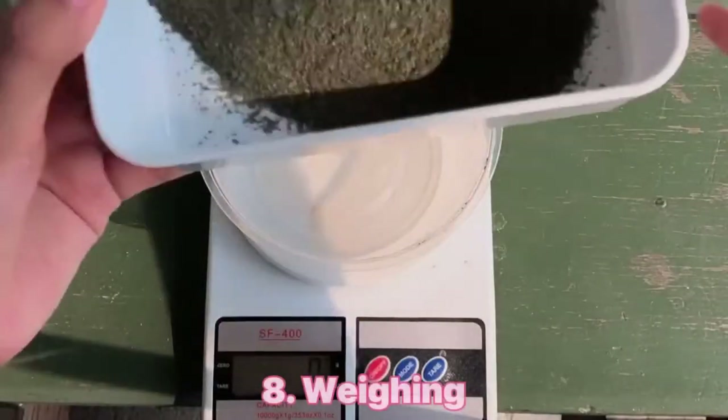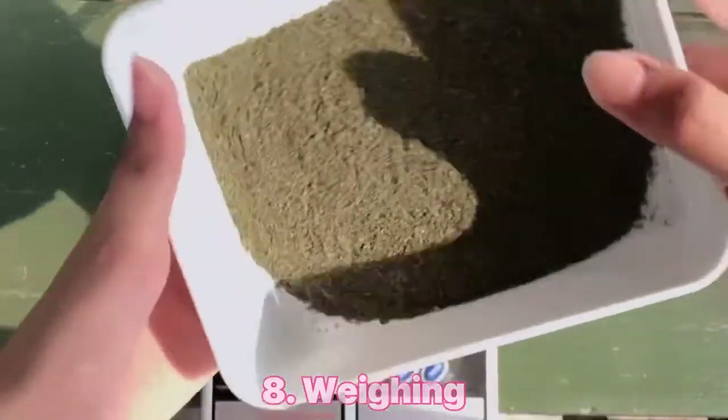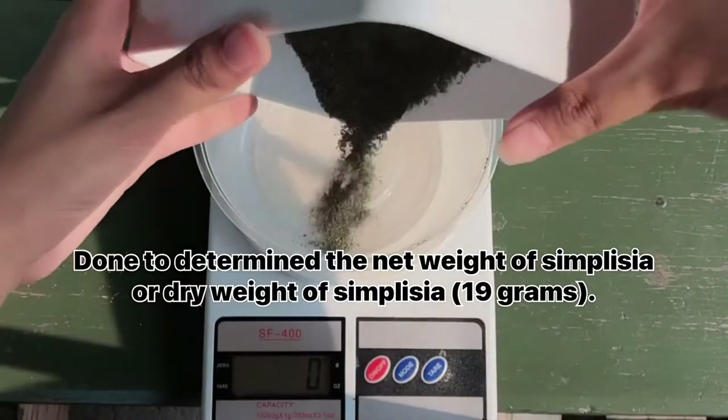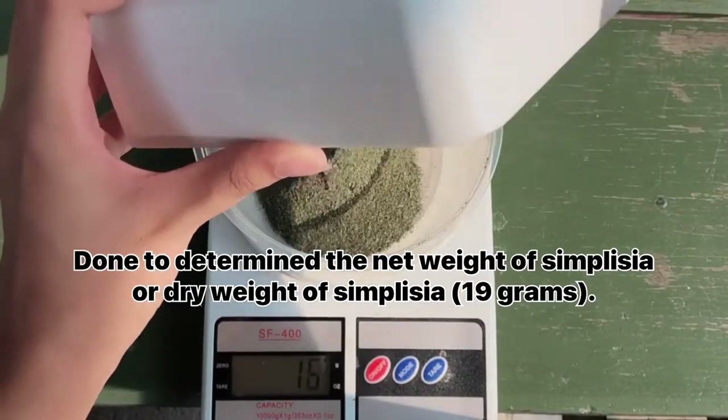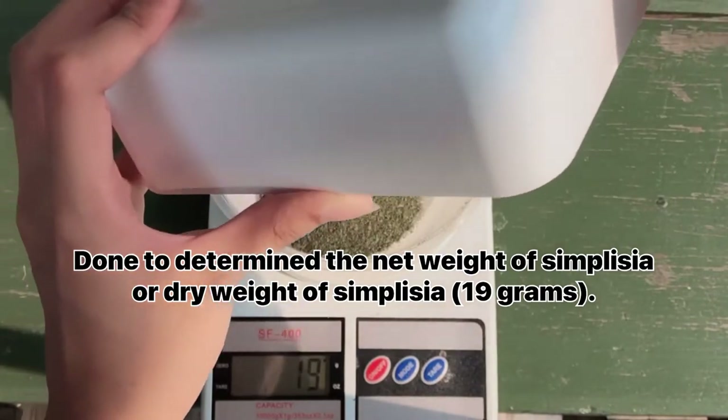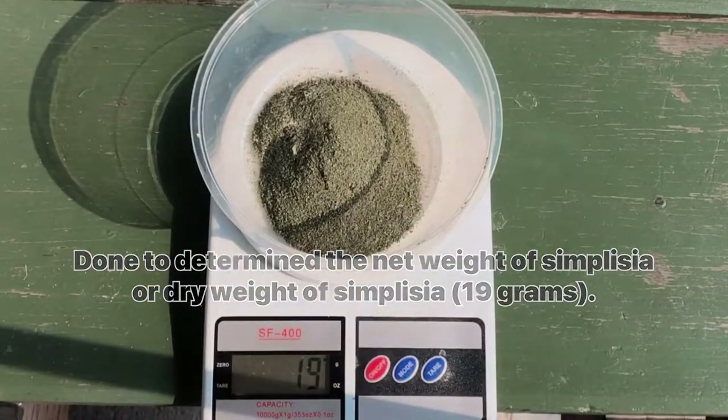The eighth stage is weighing. The purpose of weighing is to determine the net weight or dry weight of the simplicia. In this practical, I get 19g of dry weight simplicia betel leaf.